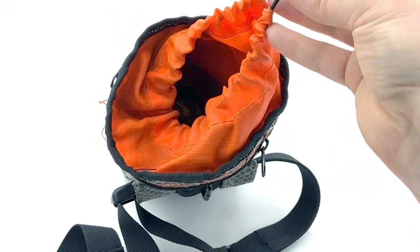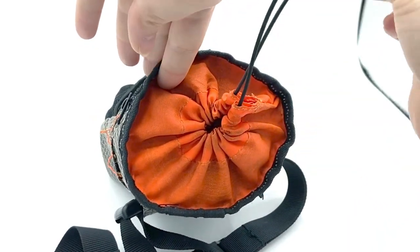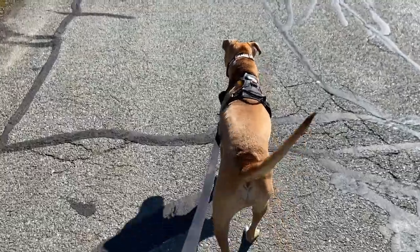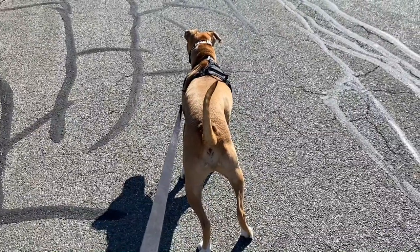This treat pouch uses a drawstring design, which is great for keeping treats fresh, but I find it takes a moment to dig out a treat. This isn't a big deal if you're just looking to work on trick training, but if you have a reactive dog where every second counts, I think this pouch is really too cumbersome to be your best option.